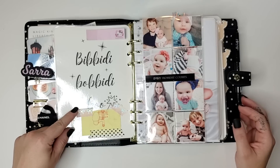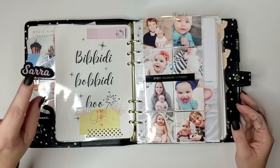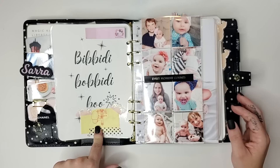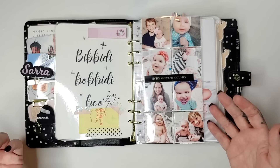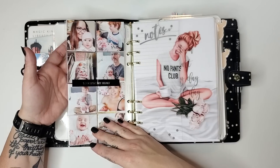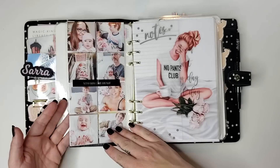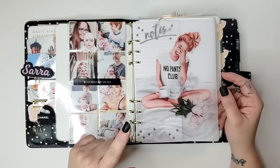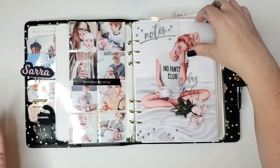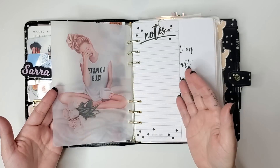On the back, I did the Bibbidi Bobbidi Boo — this is probably one that could be foiled, but I don't have a foiling machine. This is an 'ass kicker, sweetie' sticker that my husband drew for me probably more than 10 years ago, so that carries with me from planner to planner. I have these Webster's Pages inserts where you can put two-by-two photos in — so I have photos of my children and my family. This is one of the new vellum decorative sheets I got from Planner Press — she didn't send me these, I just purchased them and love them.